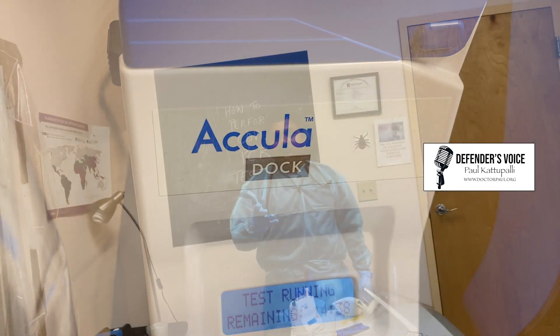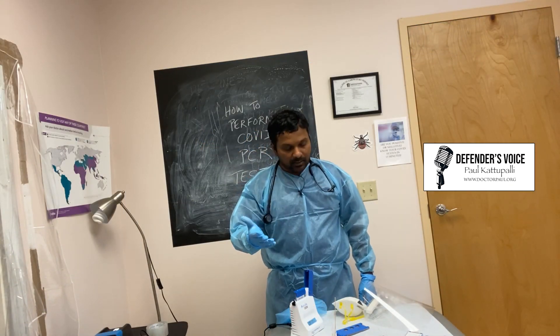That is about the RT-PCR test. It is highly recommended. If you need this test, please stop by my office — I would be happy to do a test for you. Thank you folks, that is all for today. Please share your comments and if you have any questions, please write me an email. Thank you.